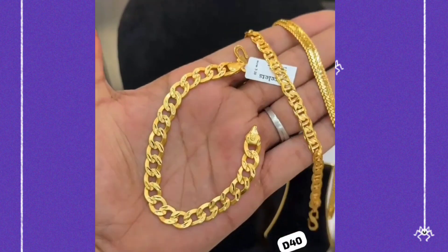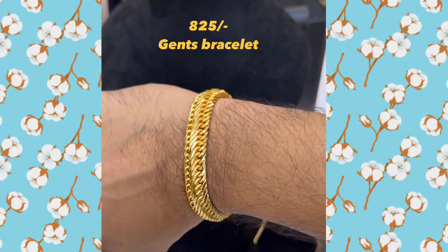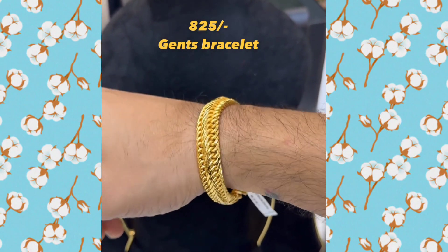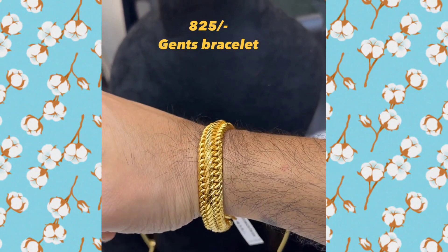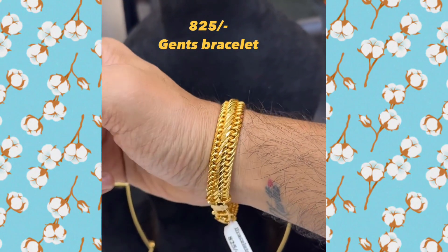This is 1 gram gold. It is premium quality. It is a double layer. This is 825 rupees.